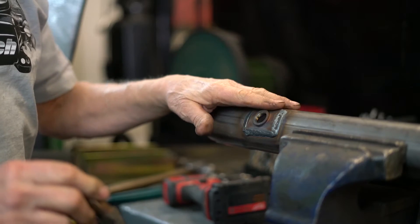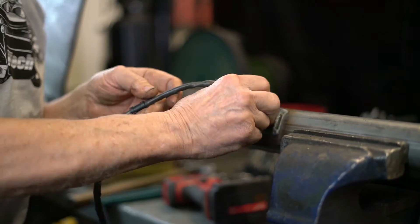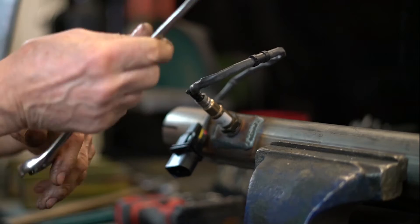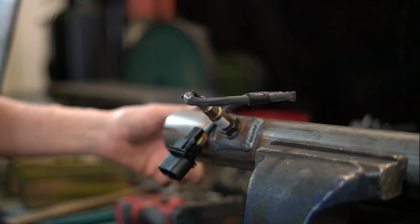Now that everything's cooled off, thread the O2 back in here. It should start and roll in by hand — do not force it. If you have to force it, something's wrong with the thread, or you've got it cross-threaded. Just snug it down.